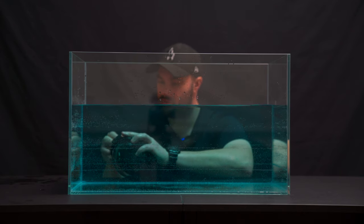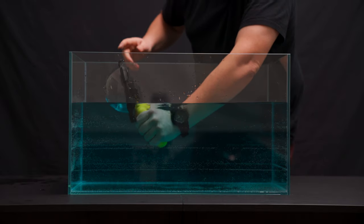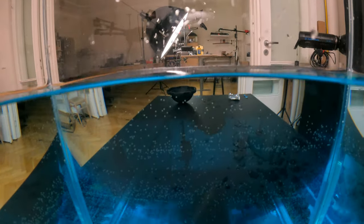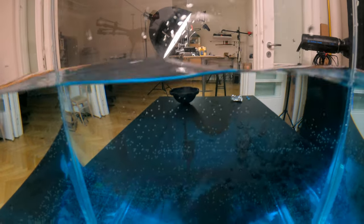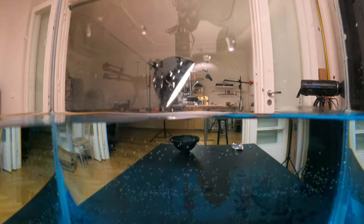I want to show you guys how beautiful this looks — I'm filming the whole time. Let's get it in here, and check that out! If I get some waves going, look at that — it looks really, really stunning any way you angle it.